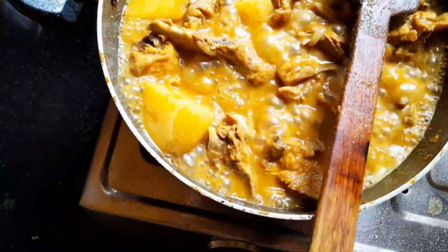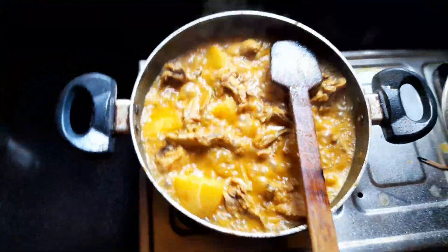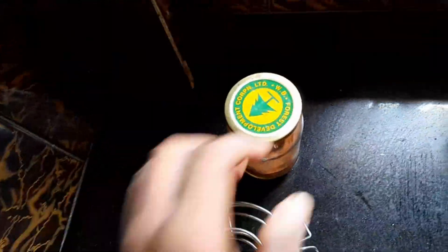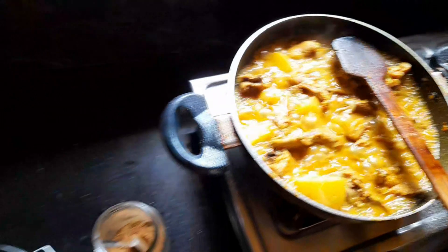After 15 to 20 minutes, you can see that the oil has come to the surface. I'll check it. You need to boil the recipe for the chicken.